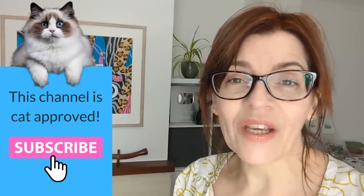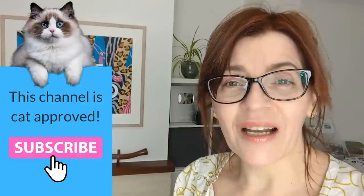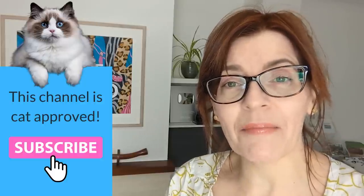I make at least one free video here a week on YouTube, with extra colour mixing content for my channel Academy members. Click the join button below to find out more.